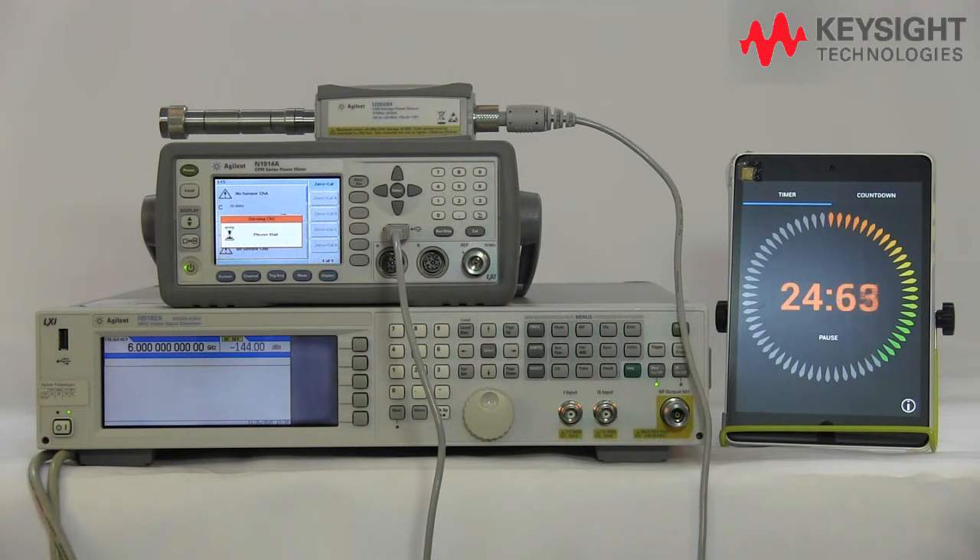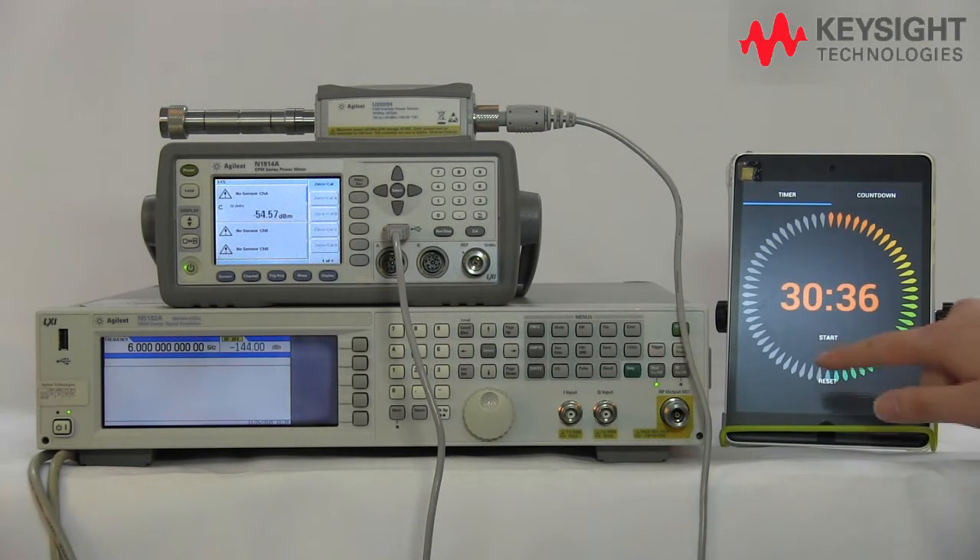It's about to complete the internal zero and cal. There you go. As you can see, it takes half the time compared to the conventional way of doing the zero and cal for the power meter and power sensor. This is how powerful the Keysight patented internal zero and cal is.